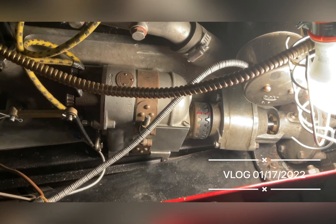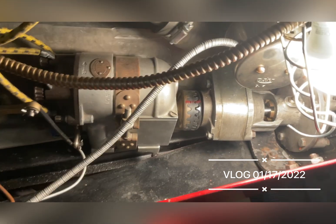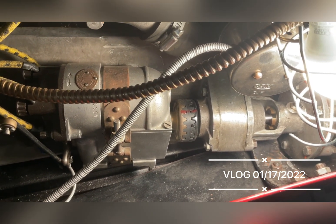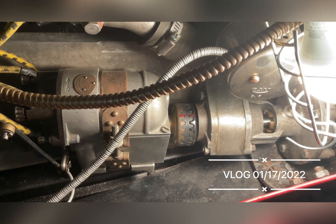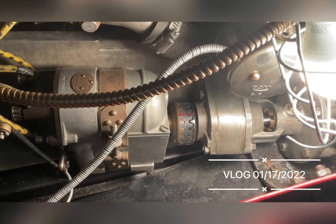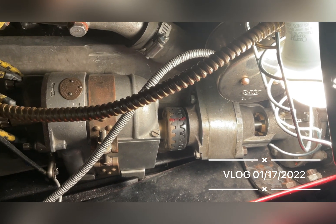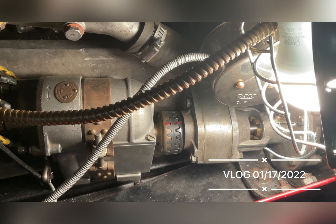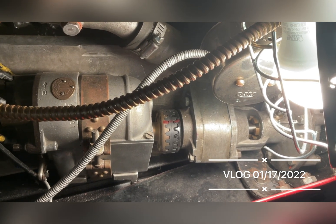This is the magneto on an Austin 7 racing car. It's actually an ML, which means it's a racing magneto, which means it has a safety gap — unlike the BLIC, which doesn't have a safety gap, and which you must never turn by hand.